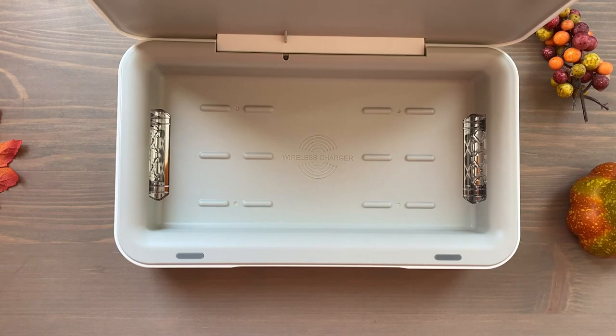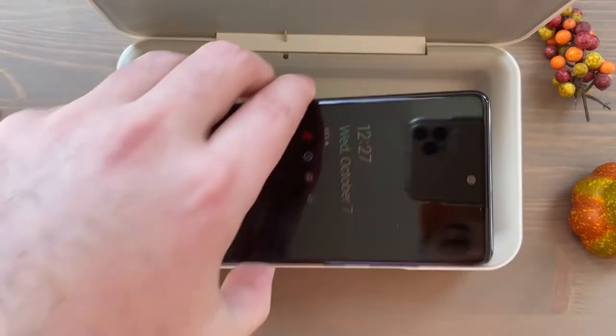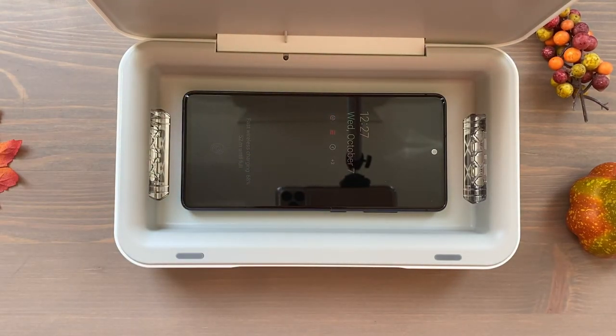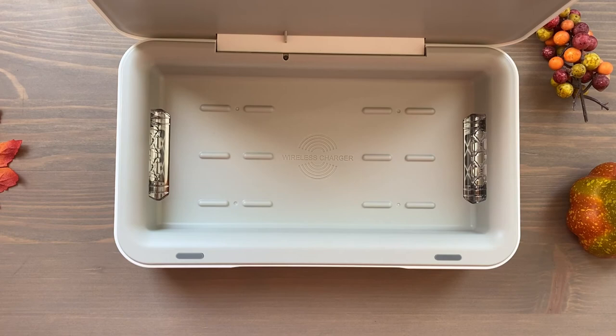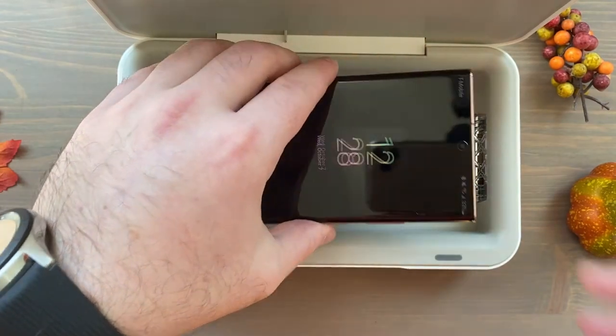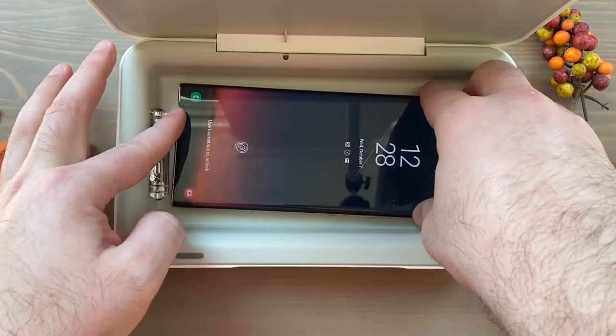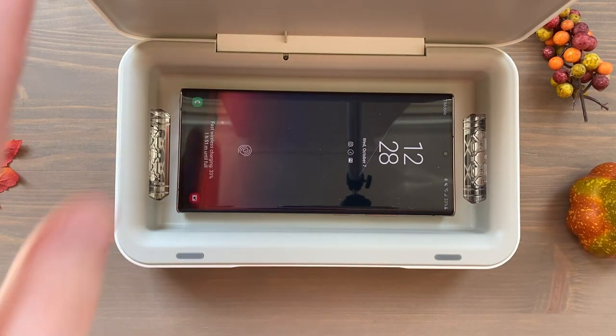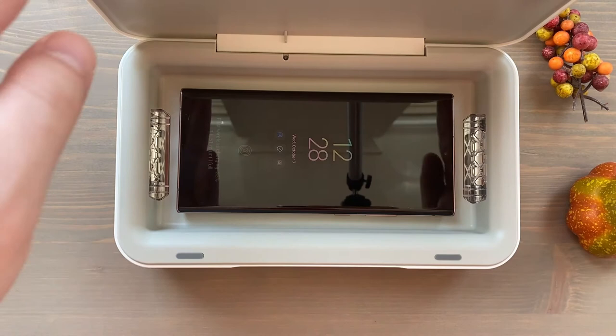Let me see how different phones fit. Here's the S20 FE — you can see the wireless charging started, so we know it is plugged in and working. This phone is roughly the size of the S20 Plus if you're wondering, so the regular S20 should fit in just fine since it's smaller. And here is the Note 20 Ultra 5G — let's put that in here, and wireless charging has commenced.